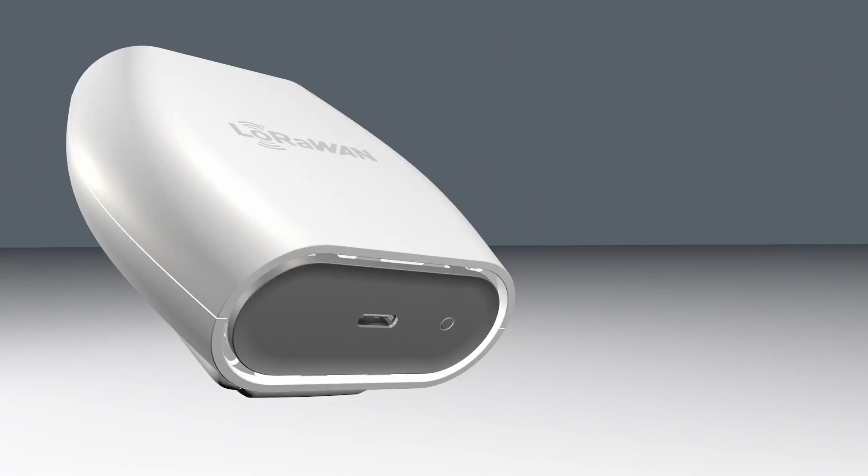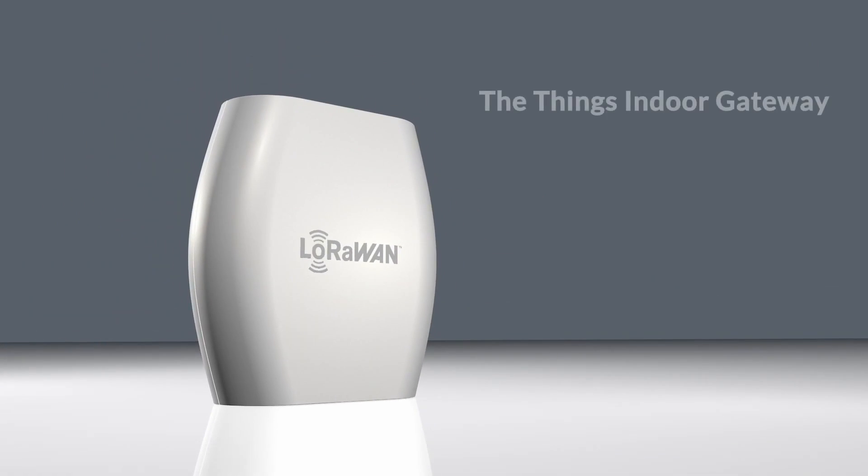To use LoRaWAN you create your own coverage using these devices, gateways, and they're becoming cheaper and cheaper. At the Things Industries we make the Things Indoor Gateway, which is a very compact little gateway that you can get for under 100 euros. But if you're using it for a more industrial use case and you want a gateway with longer range that's more weather resistant, then you're looking at an outdoor gateway. And so today, I'm going to compare three popular outdoor LoRaWAN gateways.